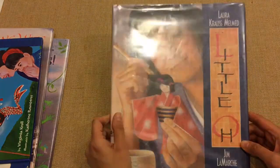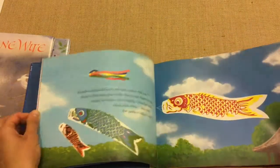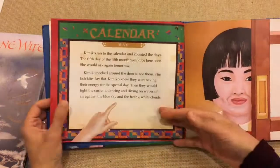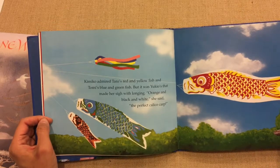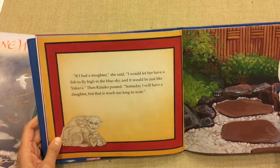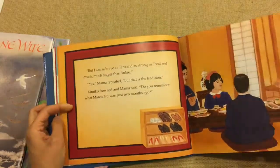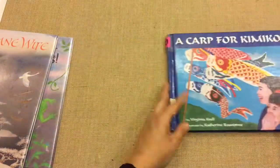Moving on, A Carp for Kimiko was another nice short story. The advantage of picture books is that they really build comprehension skills — even for older kids, never underestimate the benefit of picture books. They hold attention alongside deeper reading. My younger one really wanted to make a carp after reading it, which could be a fun project for anyone interested.